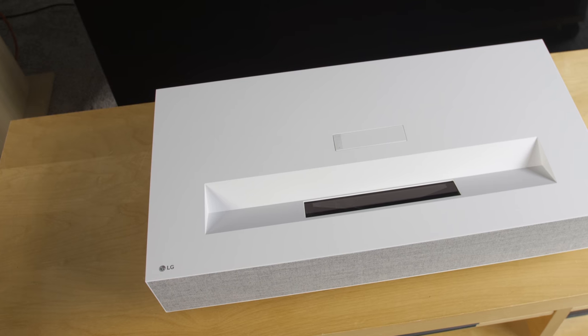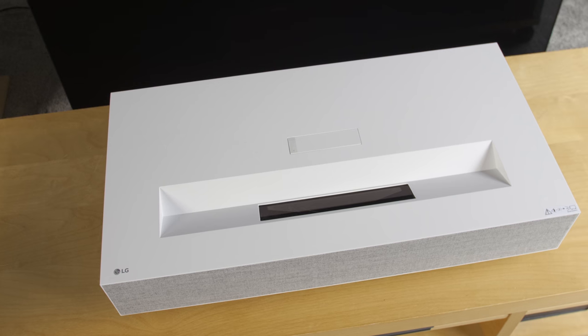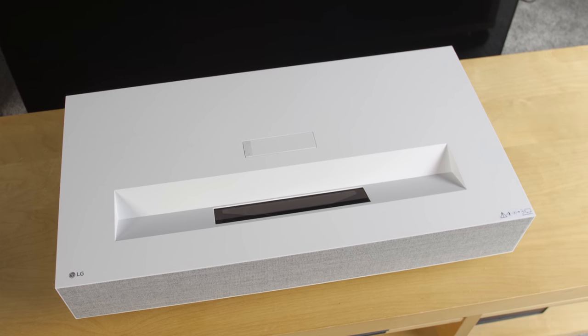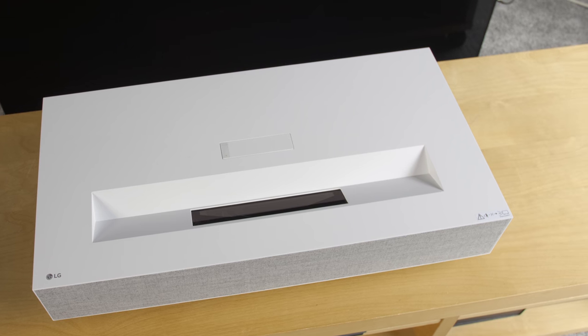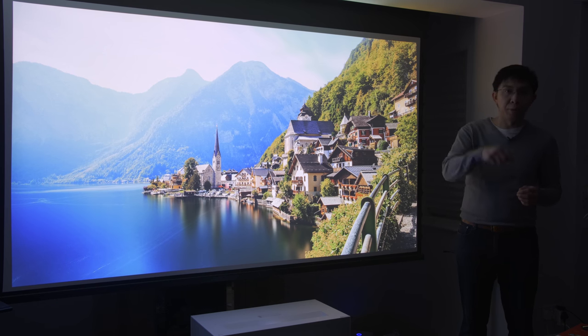The rectangular chassis is a bit wider than most Chinese UST laser projectors I've tested, with sharp corners and a matte white finish to go with a typical living room setup. Here, I'm projecting it onto a motorised roll-down screen from Vividstorm. I will leave a link in the YouTube description below.